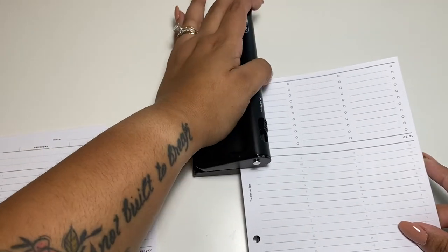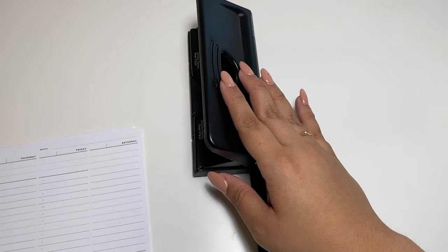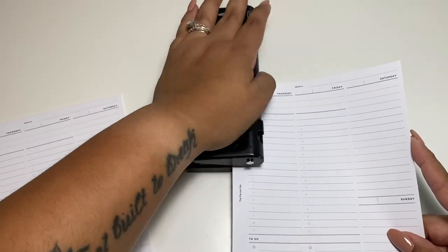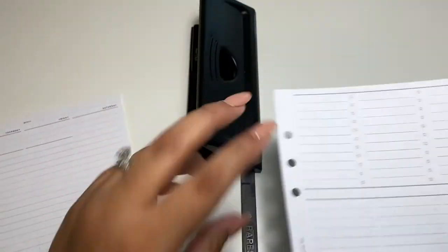I did buy a Motex cover for my planner, so I'm waiting for that to come in. That's why I wanted to get this planner set up as best I could before it arrives.